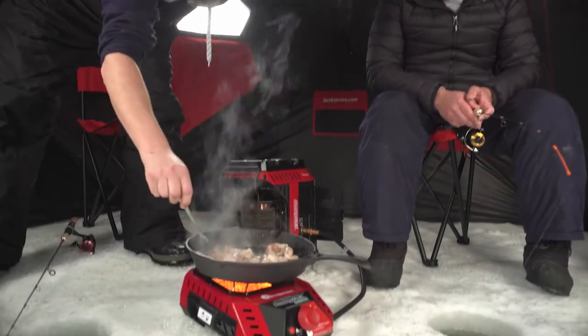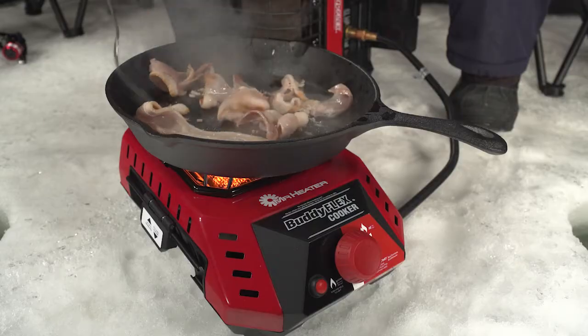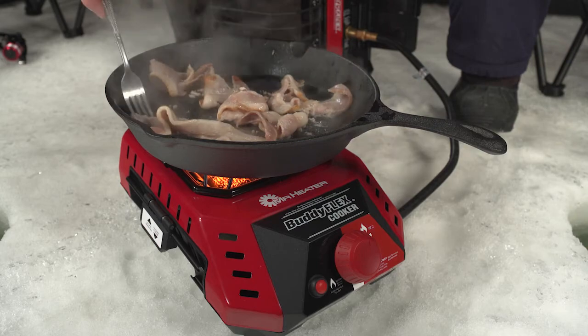This will allow you to do some bacon cooking or maybe fry up some fish while you're out there. It's just another attachment that you can have with the flex system.